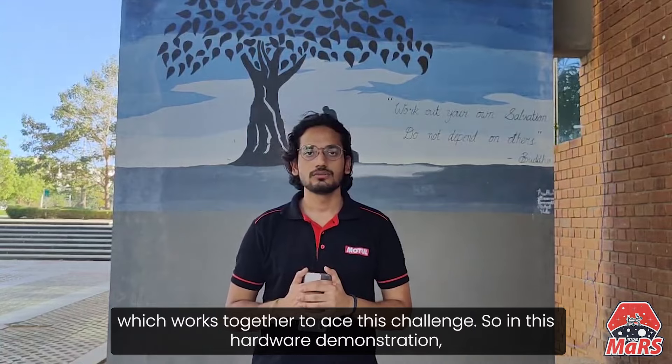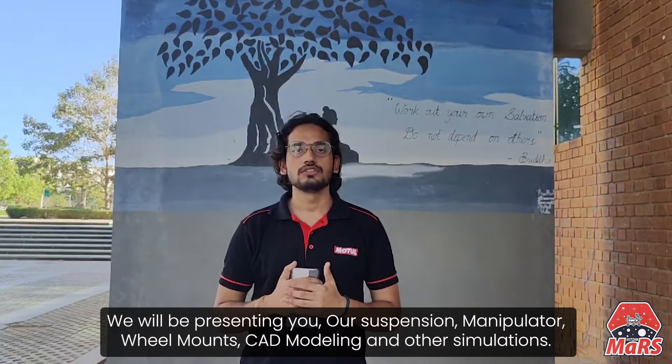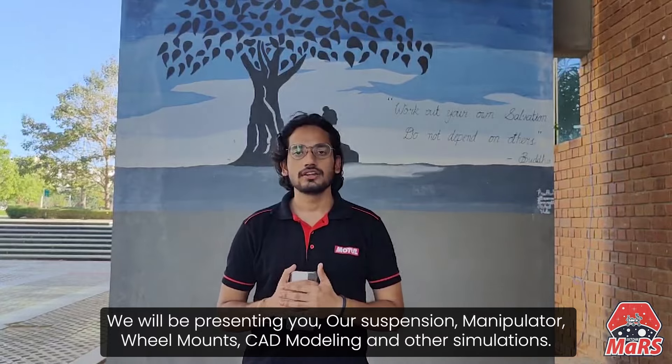So in this hardware demonstration, we will be presenting our suspension, manipulator, wheel mounts, gear modeling, and other simulations.